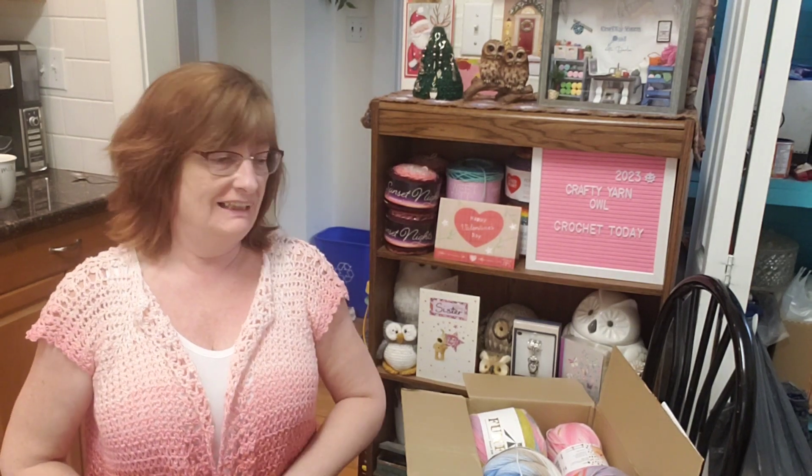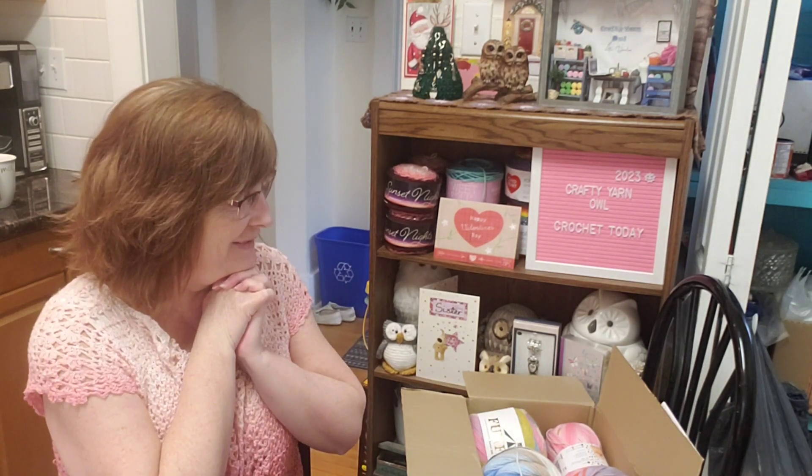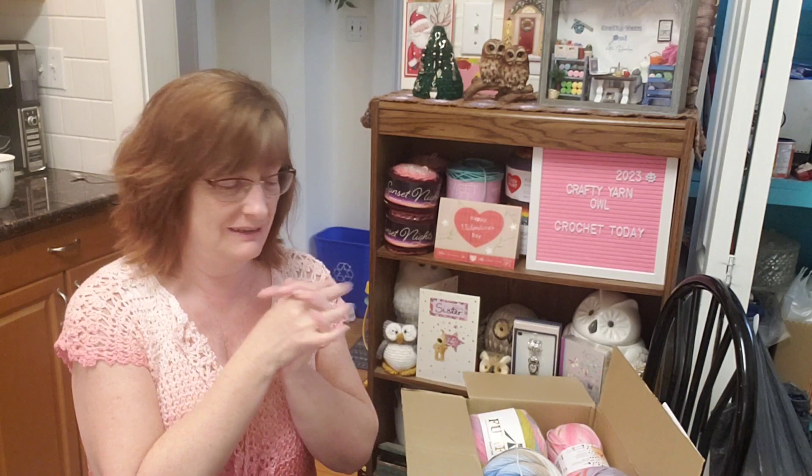I got my Knitting Network order in — it came in on Friday — and I want to share it with you. Knitting Network, if you're not familiar, they're in the UK and they ship internationally. They had stopped for a little while because Royal Mail had an issue, but that's taken care of now. I'm so excited to show you these — they're beautiful.